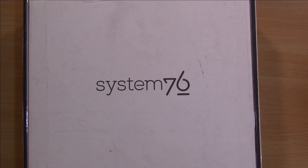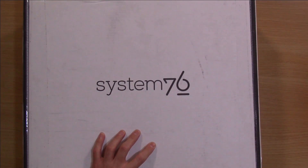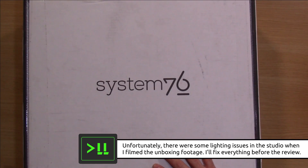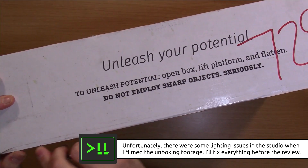All right, I'm excited to get this thing out of the box, so let's go ahead and do it. There's usually a lot of tape on these boxes, but that's important because we want to make sure that the laptop doesn't escape. They even have tape on this side too.